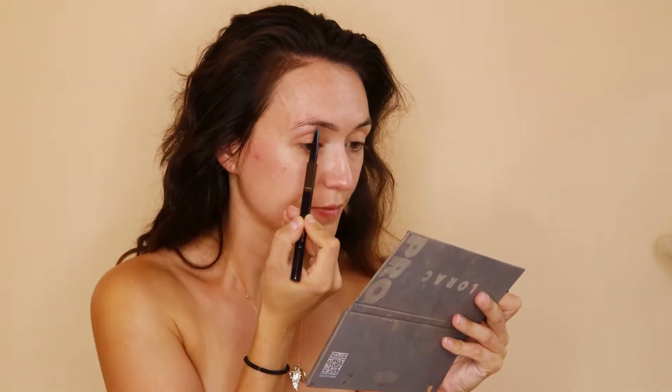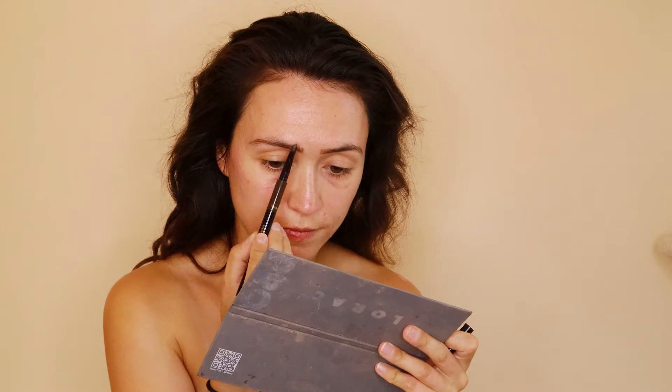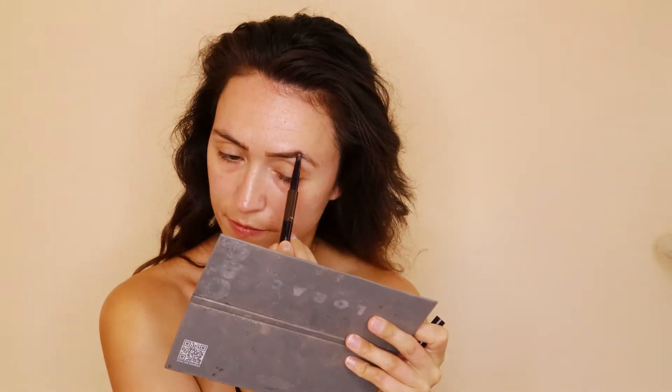First, I'm going to be priming my face with the Estee Lauder Futurist Aqua Brilliance Primer. Then going in with another Estee Lauder product, the Multi Brow Tasker in Dark Brunette.